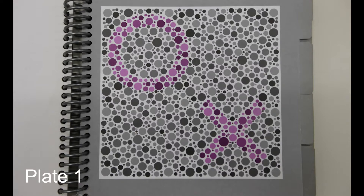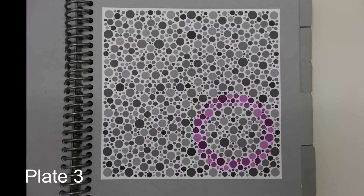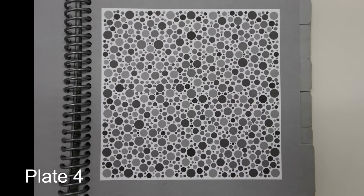This is what those first four plates look like. For each one, have a look and see: can you see any shapes? How many shapes can you see? And what are the shapes that you can see?